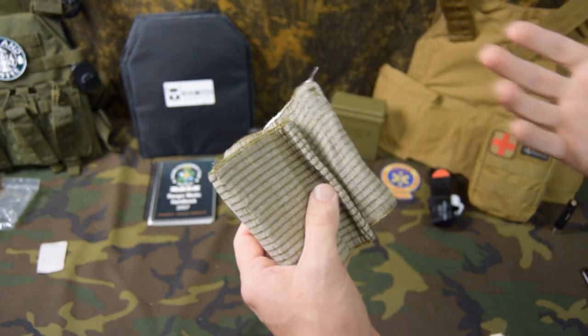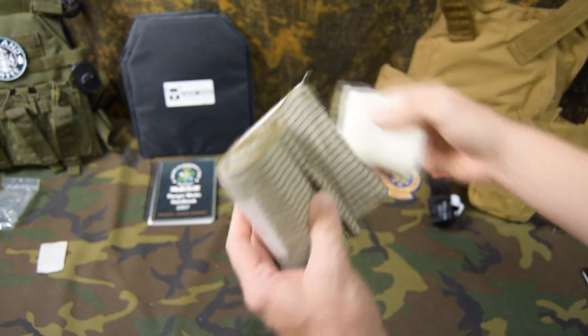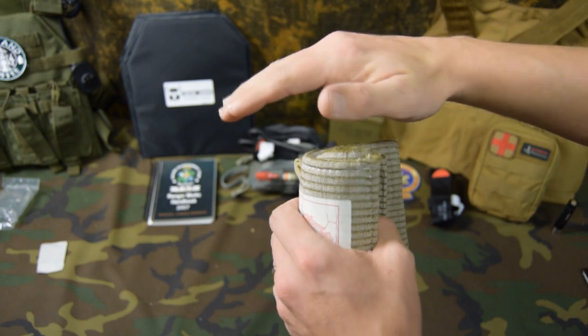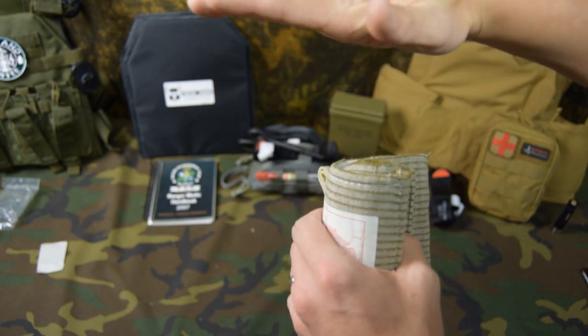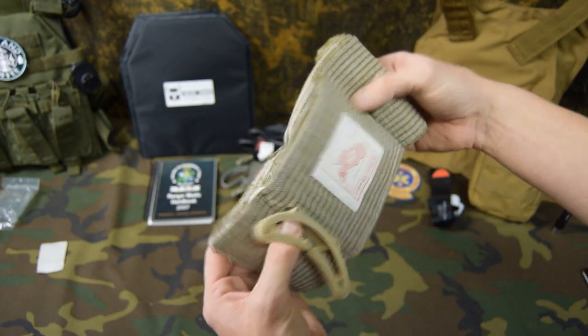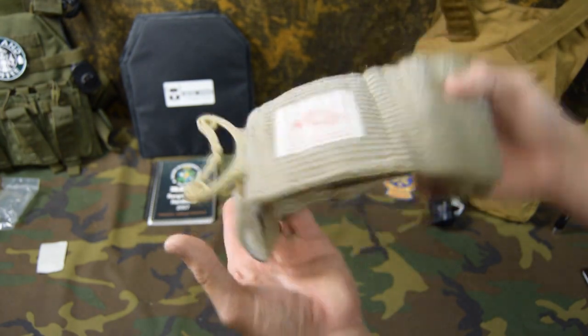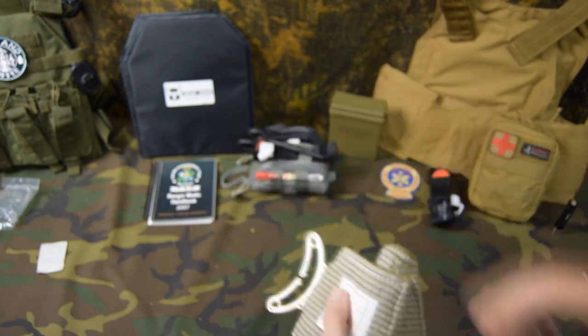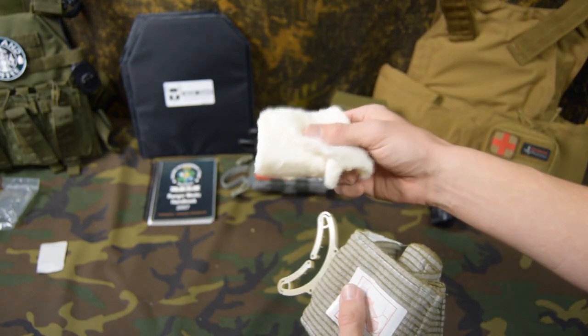Another item that would go good with this compressed gauze is a compression bandage. Because once we have the wound packed tight and we have a little bit of mound on top of the wound — so we can push that mound down to create more force inside the wound — you can actually take a compression bandage and wrap it. And that's going to hold that pressure for you while this gauze is helping control bleeding.